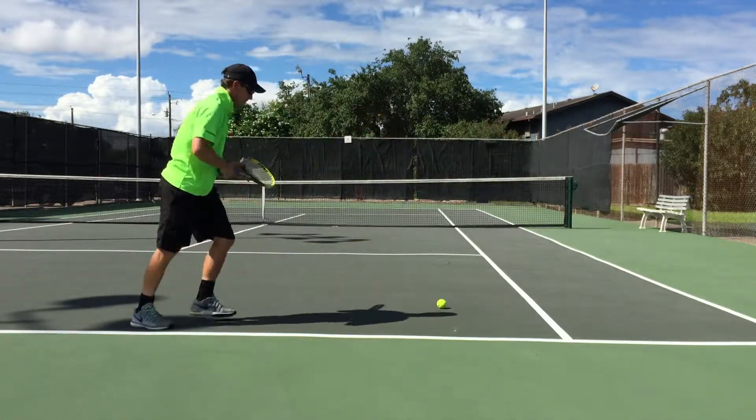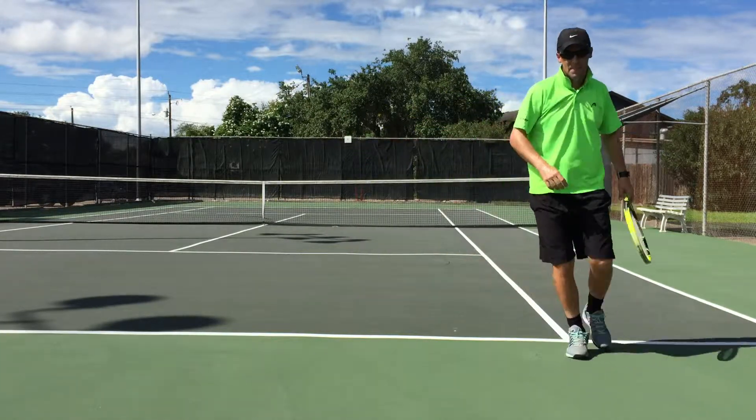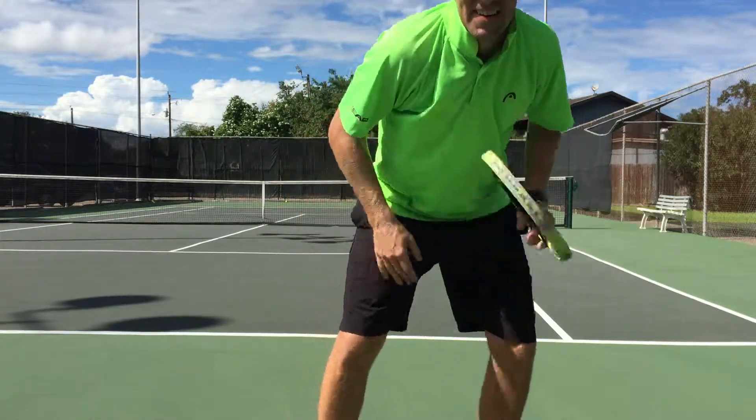So here it is in action. Now that almost looks like a hit topspin, right? So how can we ever be sure? All right, now let's see yours.